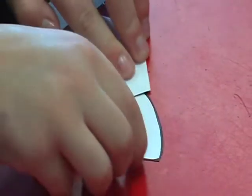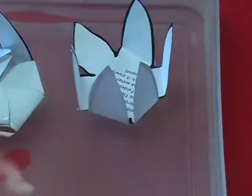We folded up the petals, then we put them in the water, and they opened up.